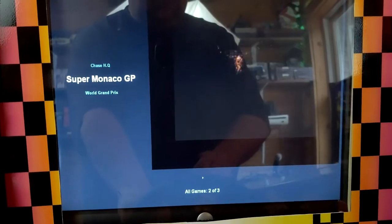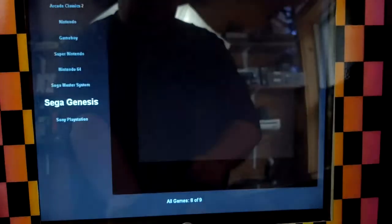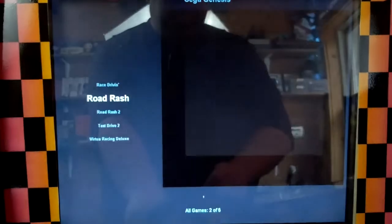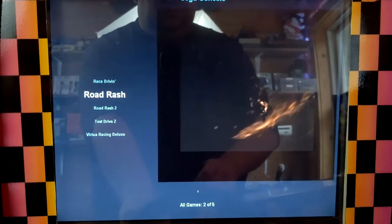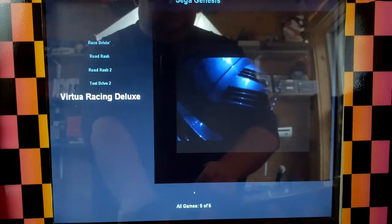For TurboGrafx-16 — or actually I think that one may be Sega Master System, excuse me — I've got Chase HQ, Super Monaco Grand Prix, and World Grand Prix. Then on Sega Genesis I have Race Drivin', Road Rash, Road Rash 2, Test Drive 2, and Virtual Racing Deluxe.